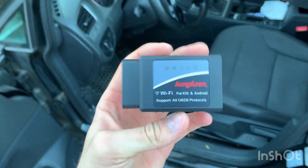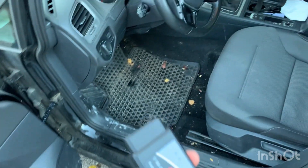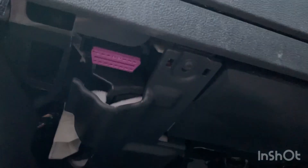First, you need to take the OBD2 connector and put it in under your steering wheel here. Put it in so it lights up.